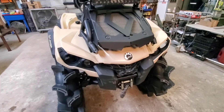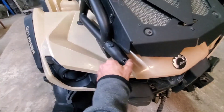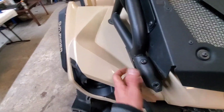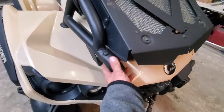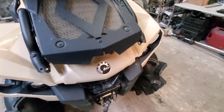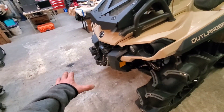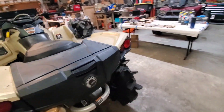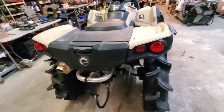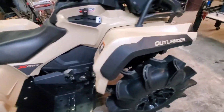Got the bumpers removed. They were a little bit of a pain — the front especially. If you've ever had to take an XMR front bumper off, these bolts are a pain. You feel like you're about to break your ratchet or wrench. Got them loosened up enough in the rear and was able to slide the front bumper out. The rear rack comes off first, then the bumper. Now I get to move on to getting these floorboards removed and get that clutch on the other side started up.